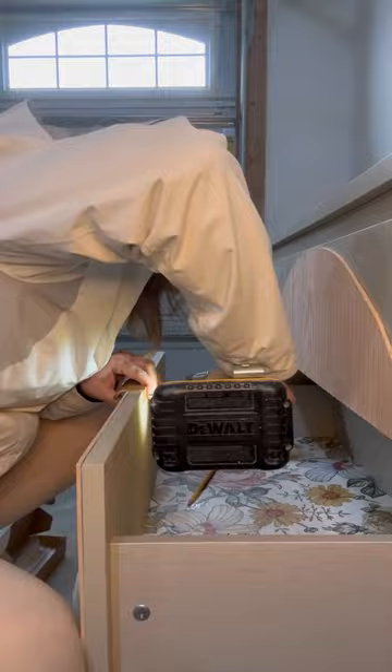I am so glad I saw this dresser's potential, even if it's not solid wood. Let me know what you think and follow for more fun furniture makeovers.